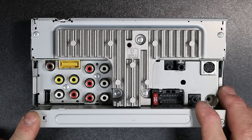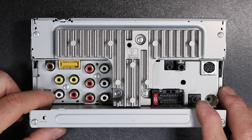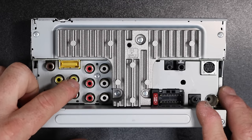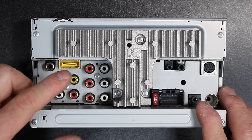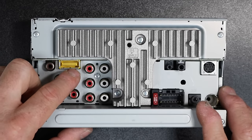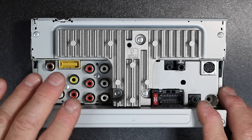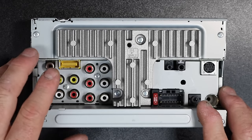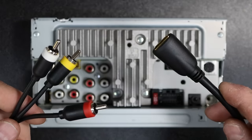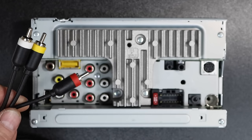Looking at the back of the radio, the AV inputs are the yellow RCA, the white, and the red. The AV out is if you're going to add rear seat entertainment and you'd like to mirror what's on the front screen to the back screen. With the X-series radios you can't watch two different things at the same time, but you can mirror. To start, unbox the Media Links cable and plug it in according to the colors.